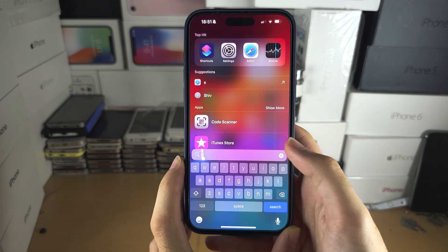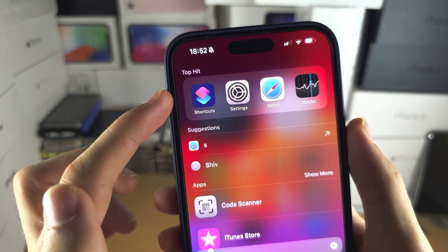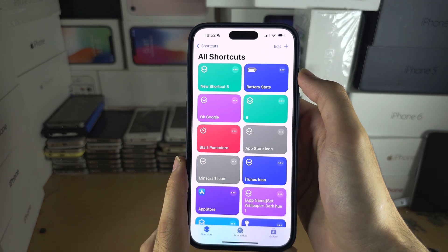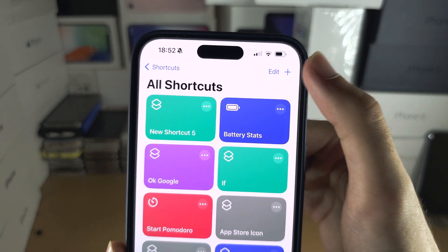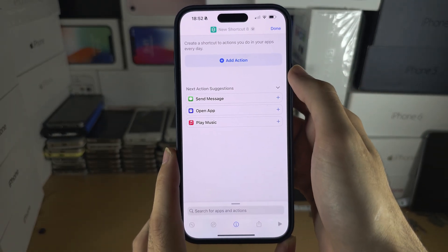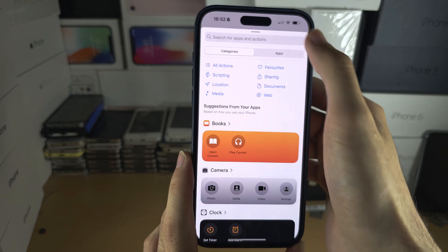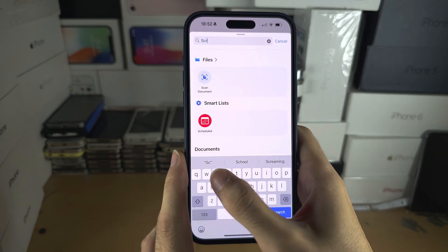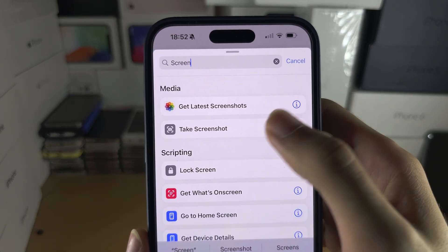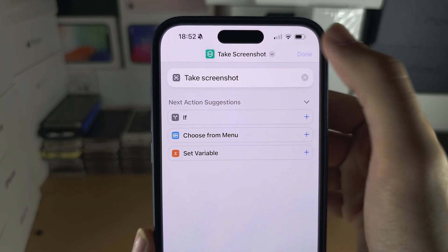To get this done, the first step is to search for and open up the Shortcuts app. In the Shortcuts app, tap on the plus, then tap on Add Action. Search for 'screen' and you should see 'Take Screenshot' — tap on it, then tap Done.